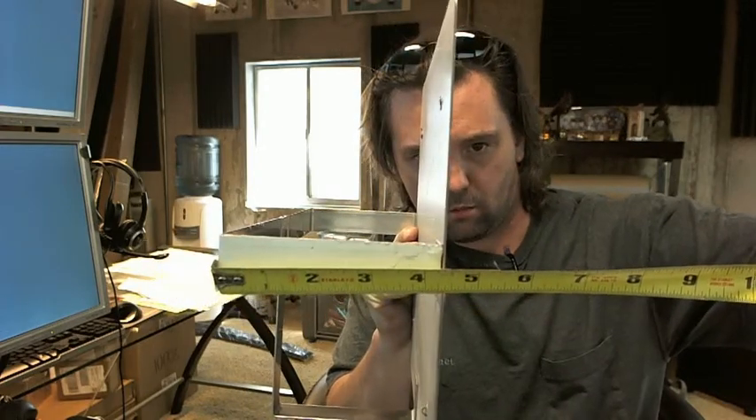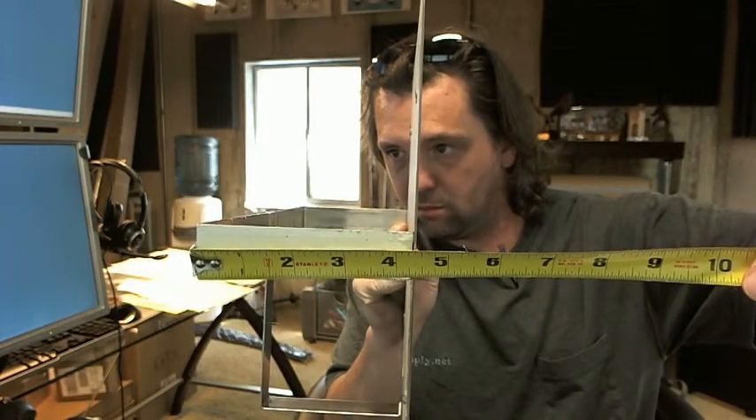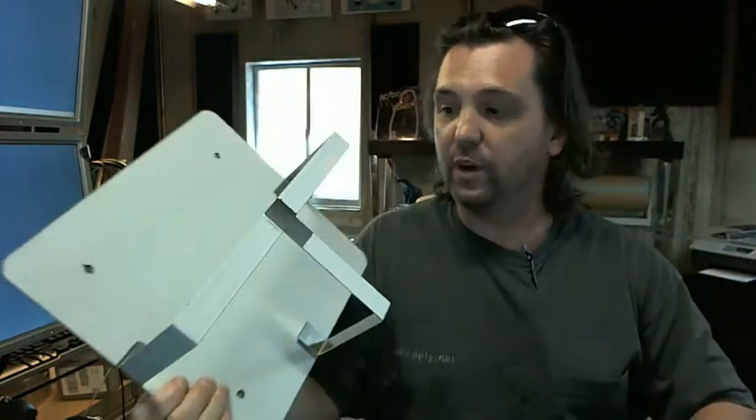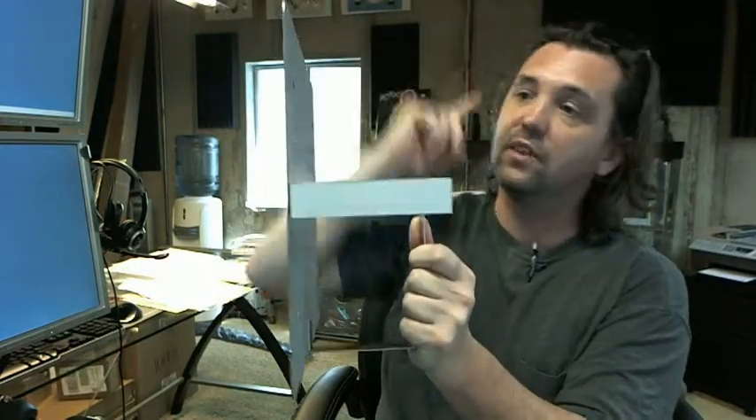Your projection — the drawing certainly says 4 and 7/8ths, but I'm measuring 4 and 7/16ths. From the back side to the outside, I'm getting 4 and 7/16ths on this.